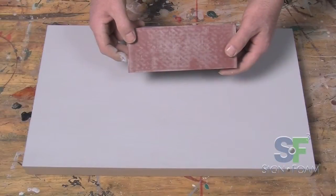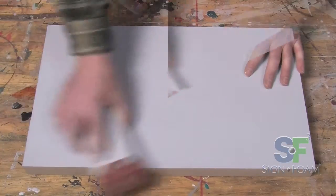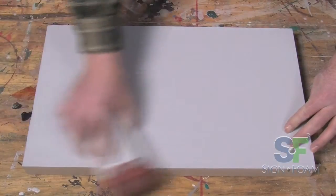After the primer is dried, with a 600 grit piece of sandpaper, quickly sand off the texture or the very top layer of the primer.